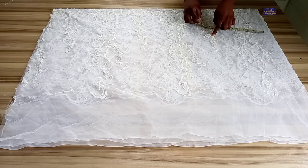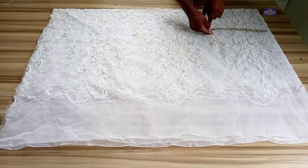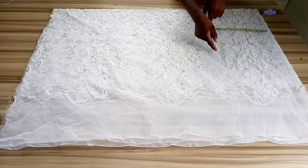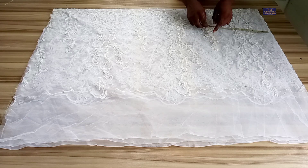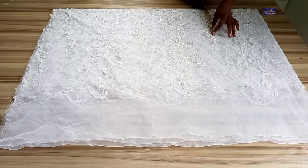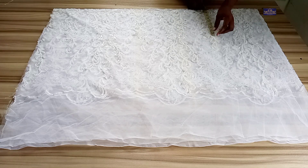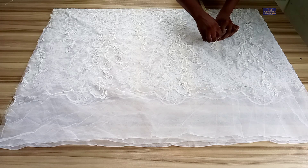Now on this chest point line I'm going to take my chest measurements. The chest circumference I'm working with is 38 inches — 38 divided by 4 gives you 9.5 inches, so I'm going to mark 9.5 inches here. Plus one inch for ease, since this is a free dress — so plus one inch for ease puts me here.